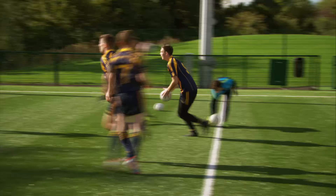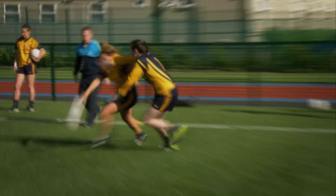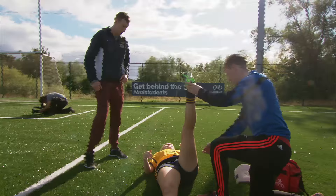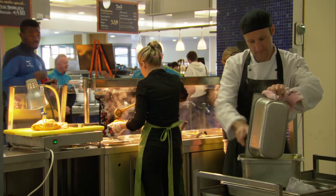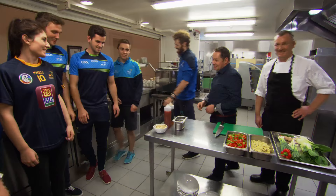DCU has a well-deserved reputation for excellence in sport. In 2006, it set up its sports academy to provide support for its elite GAA players and athletes. Many of the students play at inter-county level and the demands placed upon them are huge. The sports academy provides support in a number of areas: academic, nutrition, and strength and conditioning. It also awards scholarships on the basis of performance and commitment. I've come to meet Peter McGillicuddy, the executive chef in charge of the five canteens and restaurants on DCU's campus, to cook something for the very health-conscious GAA players.